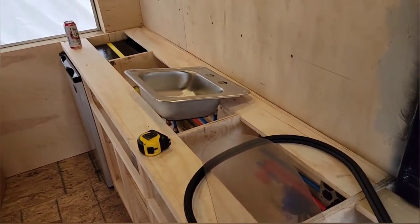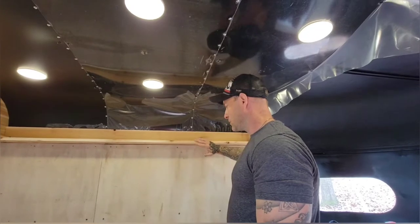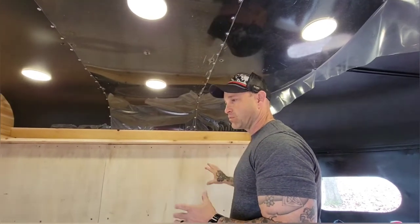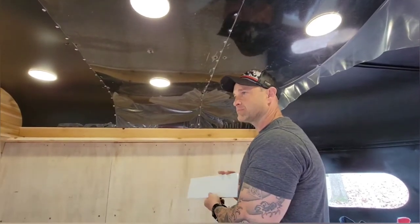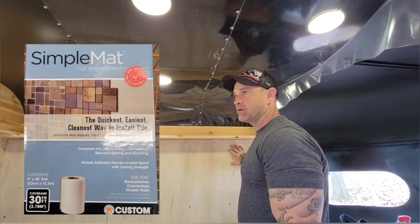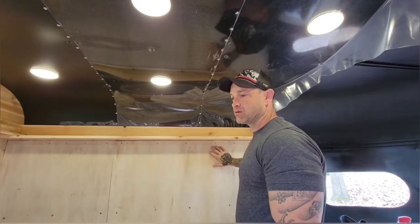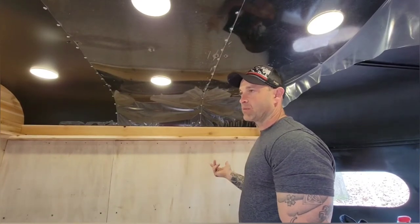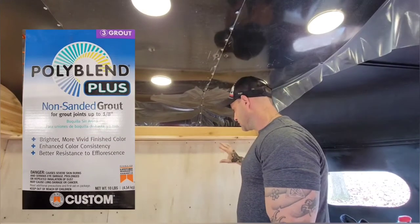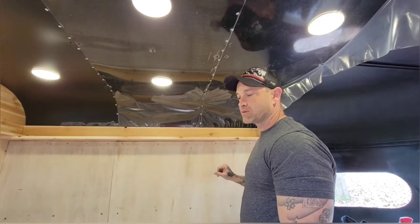We're on around about day 17 on our coffee trailer build-up. Today we're going to be tiling our backsplash. We're going to use a couple of different things for this because it's in the trailer and we want it to be flexible — a full subway tile backsplash. We're going to use a simple mat instead of traditional thinset, which gives us some flexibility and makes it easier to install the tile. Then we're going to use our regular poly blend plus grout — non-sanded — which should give us more than enough sturdiness and hold up to anything these guys can throw at it.